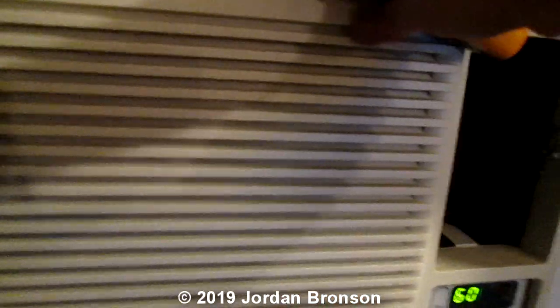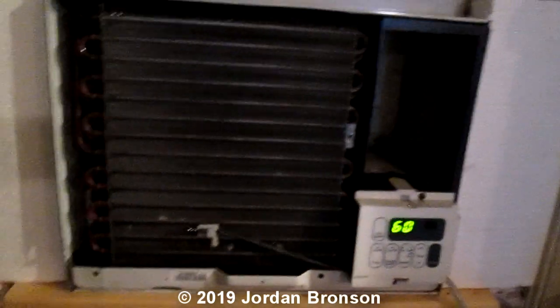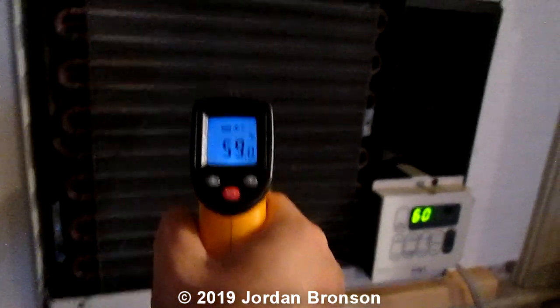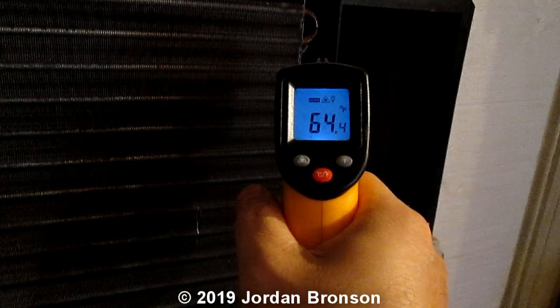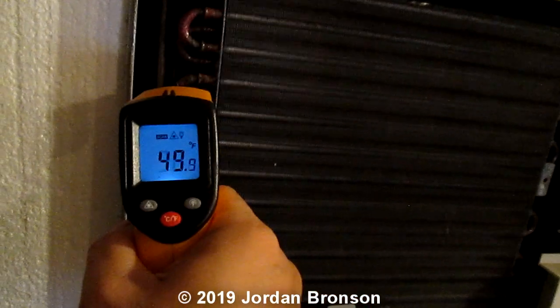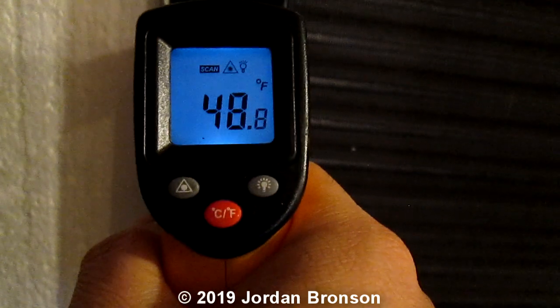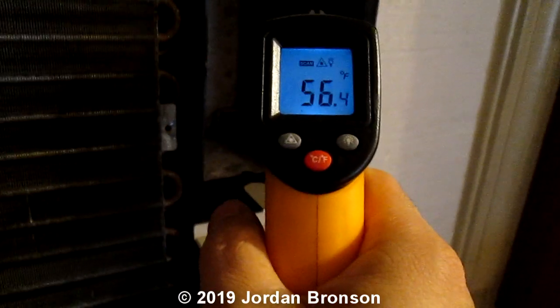I'm going to lift this out so you guys can see. Let me measure this — it's running about 60, 62, so right here it's all like in the 62 range. This is really cold. That's 49, 48, 47 — at the condenser coil it's about 48 degrees, but coming out it's about 56.